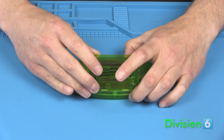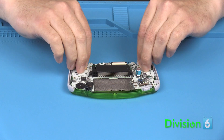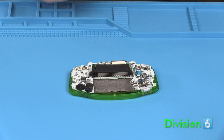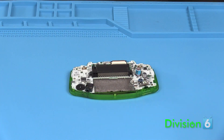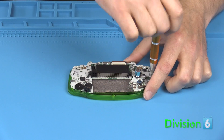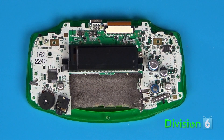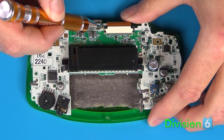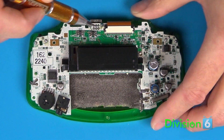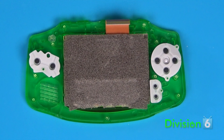The back cover should lift off of the Game Boy at this point. Remove the L&R buttons, plastic side pieces, and power switch cap. Remove the screws that hold the PCB into the Game Boy case. Disconnect the ribbon cable for the LCD screen by sliding the brown or black plastic retaining bracket away from the body of the connector. This will release the cable so that you can slide it right out. Set all the case pieces aside for now.